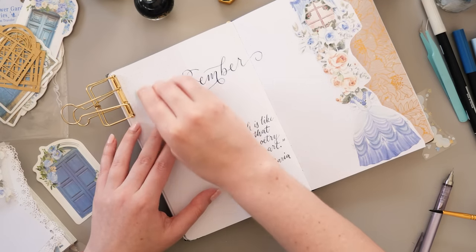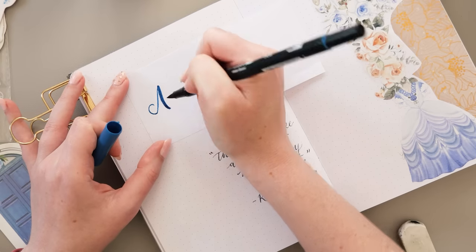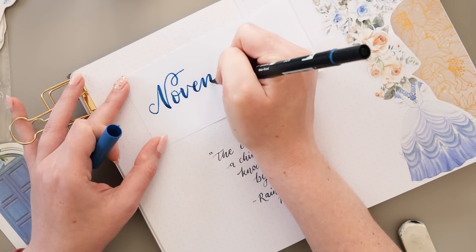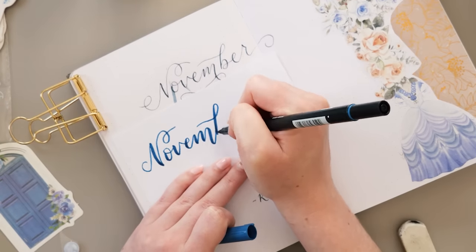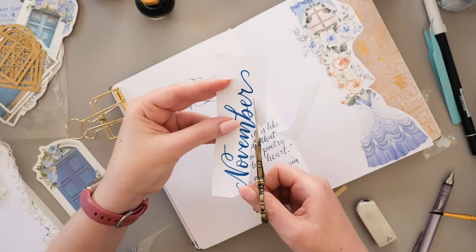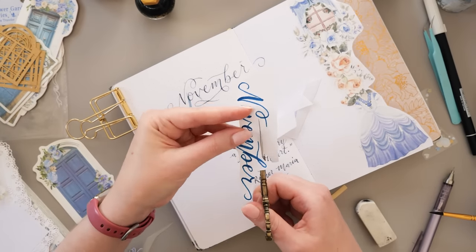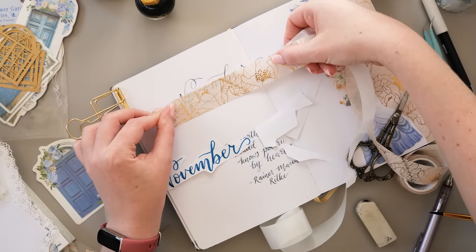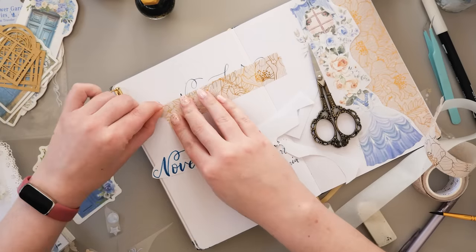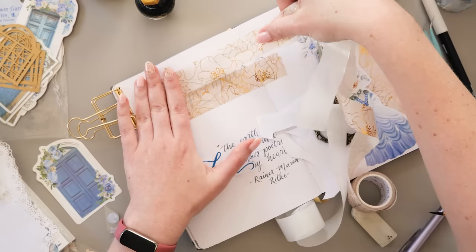My pro tip for you today is to leave your inks to dry for longer than you think they need — or this happens. I could have left it or used some white paint marker to cover over it, but I was feeling like there was a better solution. So I've grabbed a piece of regular printer paper, lettered 'November' in my Tombow Jewel brush pen, cut around that, and layered that same washi tape over the top of the ruined header. Then I put the separately lettered piece on top of that like a sticker. Hopefully it's fine — it doesn't look as good as the original, but it's going to have to do.